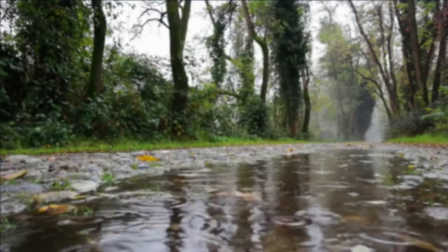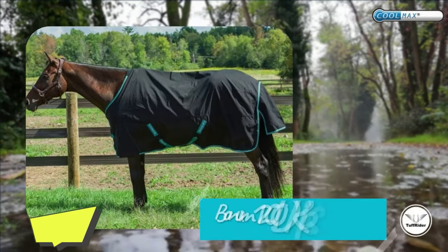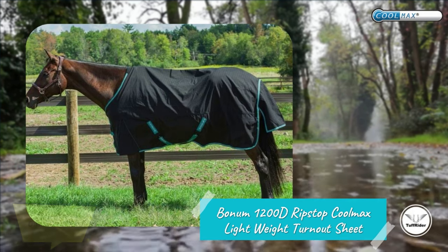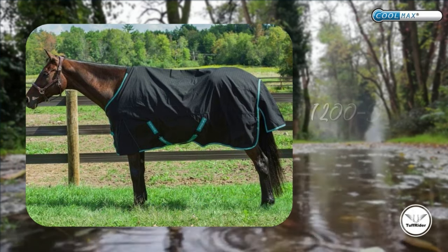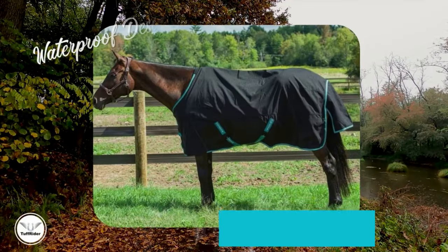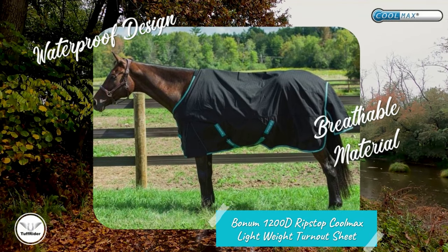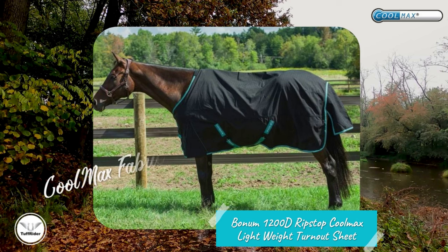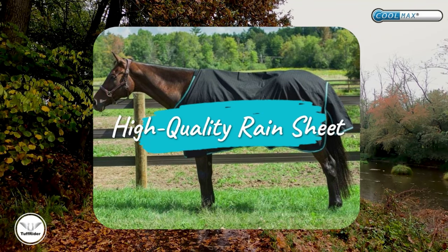One of our favorite rain sheets that Breeches.com has to offer is the Toughrider Bonum 1200D Ripstop Coolmax Lightweight Turnout Sheet. The outer shell is made of an impressive and durable 1200 denier ripstop fabric that can handle whatever your horse might throw at it. While it is waterproof, it is also breathable and allows any water vapor from a sweaty horse to evaporate through the blanket membrane with Coolmax fabric. If you live in a mild climate, start your winter wardrobe with a high-quality sheet.